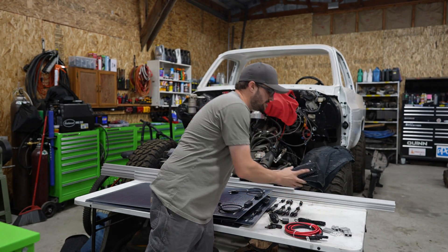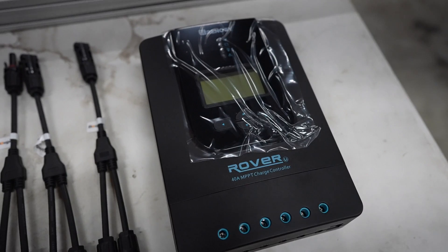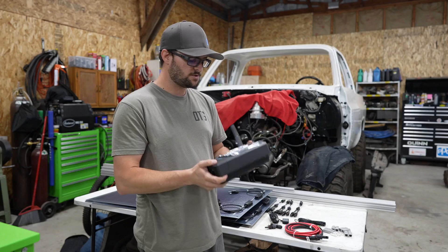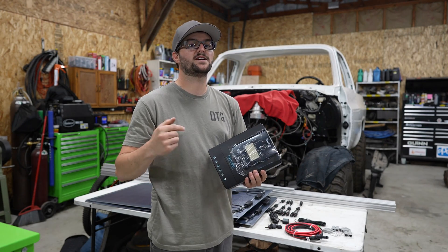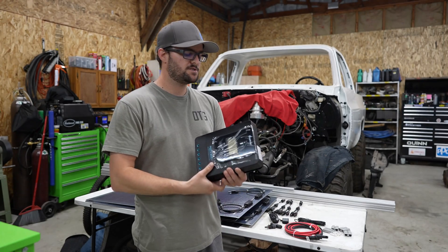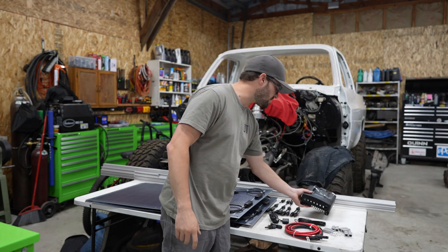For controlling all the solar panels, we're going to be using Renogy's solar controller — a 40-amp MPPT solar charge controller. This thing has a lot of cool features packed in it. If you want to check out any of the stuff I'm showing, I'll have it all in the description so you can do your research and figure out what works for what you're accomplishing.